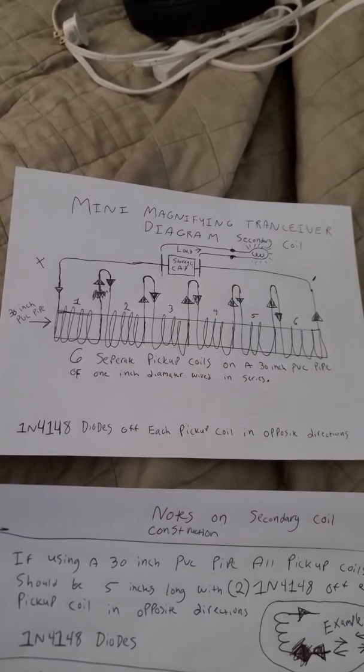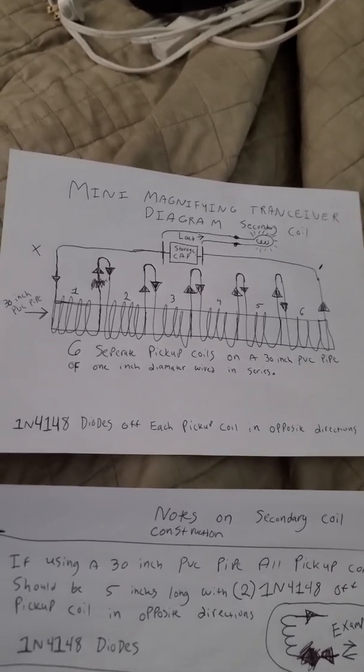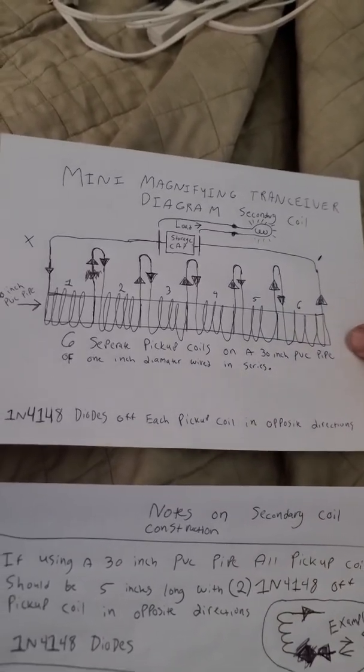Quick updated construction video on how to build these coils with schematics. It really is very simple — pause the video wherever you need to.